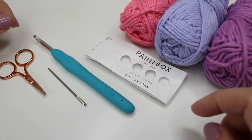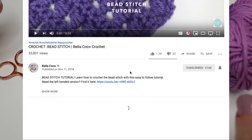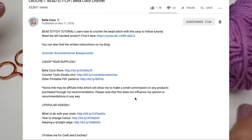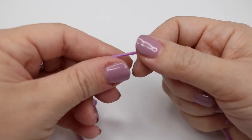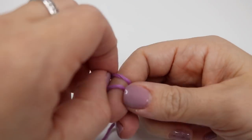I will leave all information in the description box underneath the video — go ahead and tap that 'see more' button to see all the links I provide. Don't forget to hit that like button if you like this video and subscribe to keep up to date with all of my latest videos. So you want to begin by creating your slip knot and you can use whichever method you prefer for this.